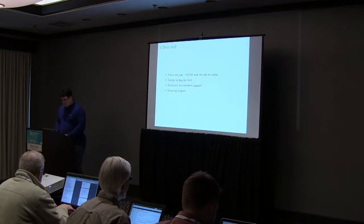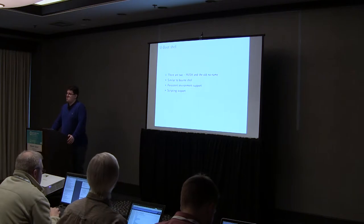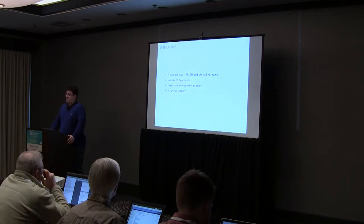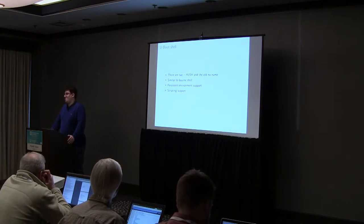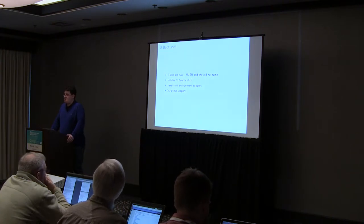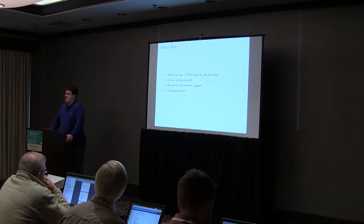Let's move into the U-Boot shell. U-Boot actually has two different shells. If you use a really old U-Boot, you will run into the old shell which is super incapable and super annoying to use. On the Pocket Beagle you have the new U-Boot shell — the hush shell — imported from BusyBox, and it's mostly a Bourne-compatible shell. It has a standard shell environment, conditional expressions, and scripting support, which can make your life significantly easier.